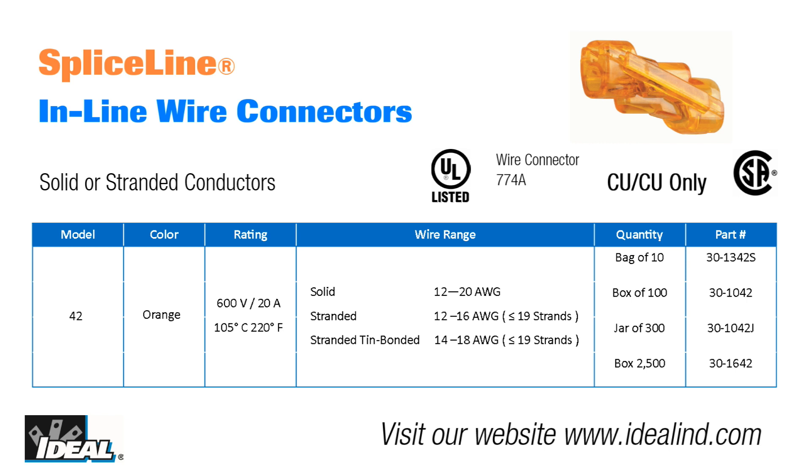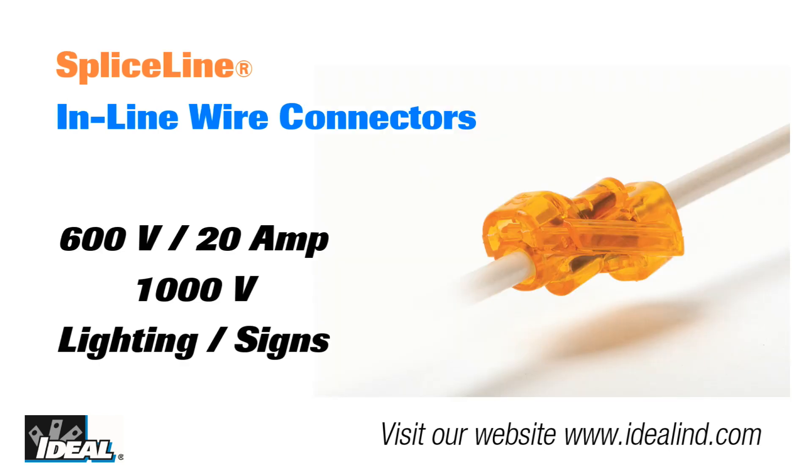The SpliceLine connectors are designed to be used on copper to copper conductors only and are not designed to be used with aluminum conductors. The temperature rating is up to 105 degrees Celsius or 220 degrees Fahrenheit, just like the wire you are using. They also carry a 600 volt, 20 amp maximum rating for building wire and 1000 volt in signs and lighting fixtures.